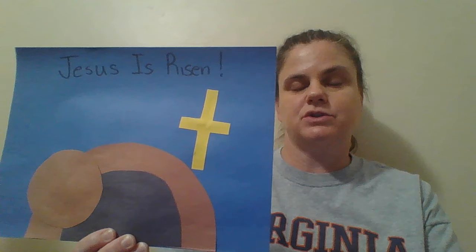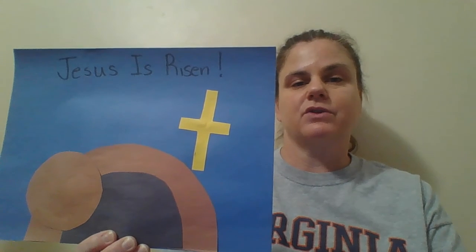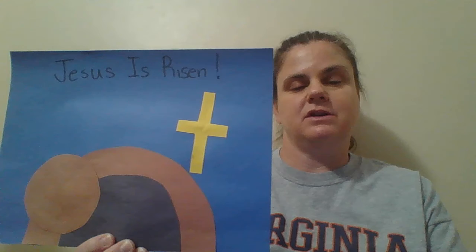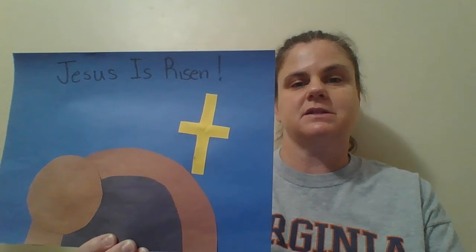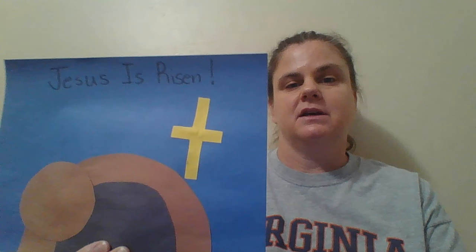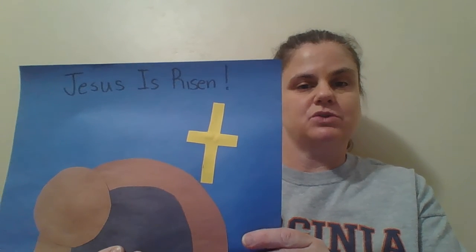I used brown for the stone. You can use white paper and color it brown. For the cross, if you have something that's cross-shaped and you can trace it, that's fine. I didn't have anything, so I just drew the cross and tried to make the shape as best I could and then cut that out. I used yellow construction paper, but you can use white and color it yellow.